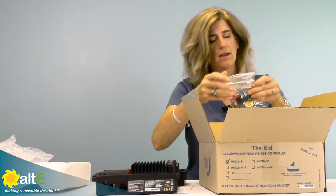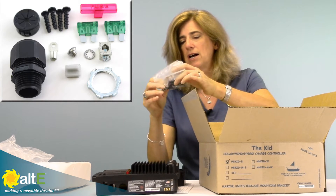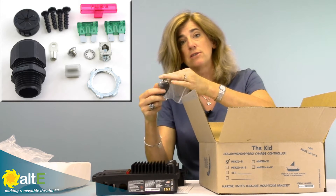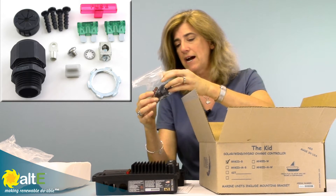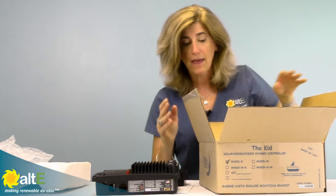It has the watertight seals, it's got the glands, it's got a couple of fuses for setting it up and we'll go over that in a minute. And that's about it for the land version.